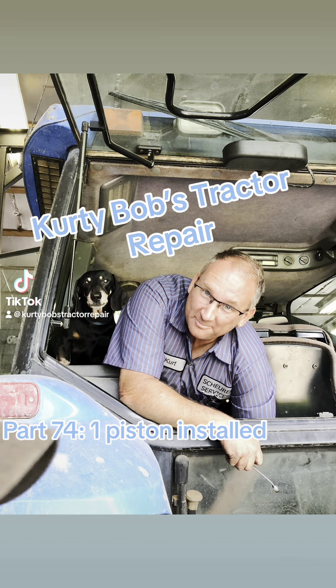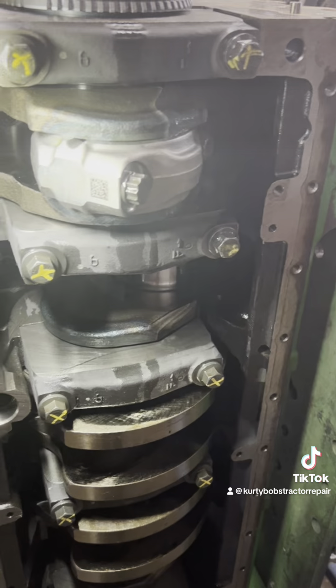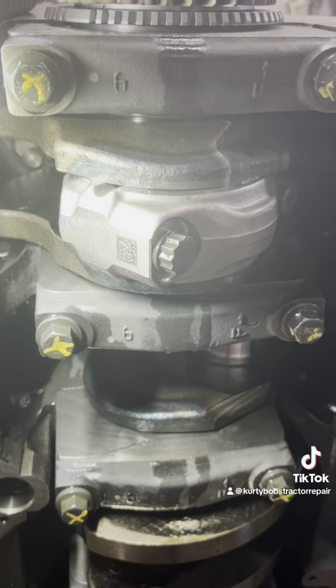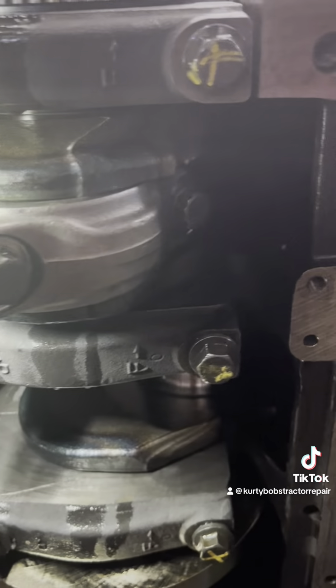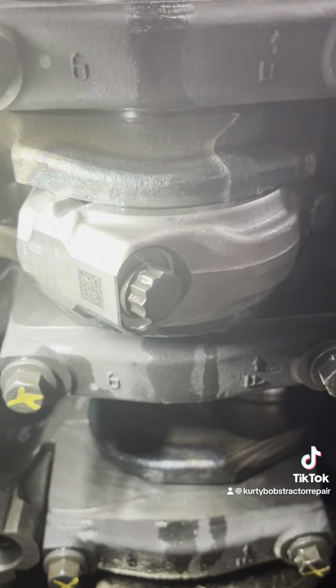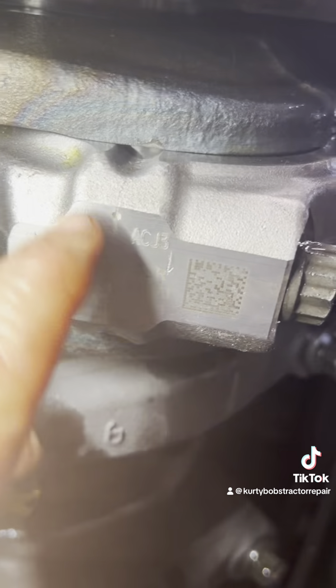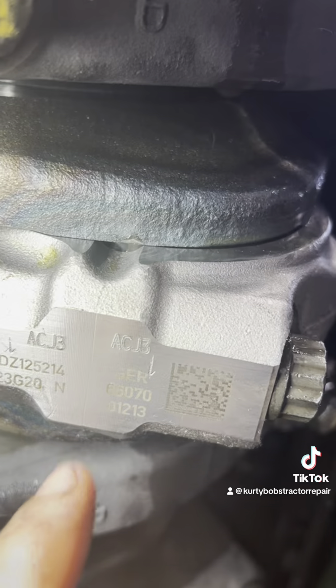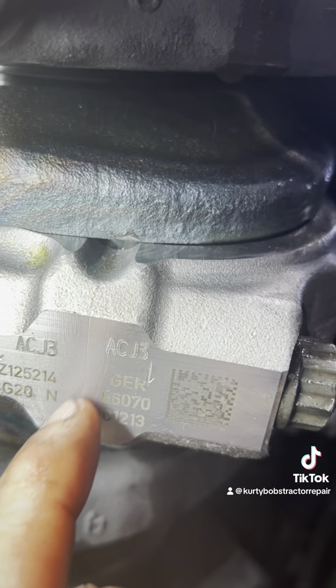Kurti Bob's Tractor Repair. We got one in — I wanted to go over a few things on how I did it and what the details are. First thing you can notice right here is the fractured rod I was talking about. When you look at it now, you can barely see that line right there.